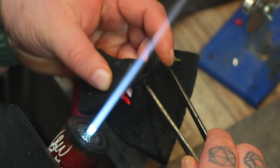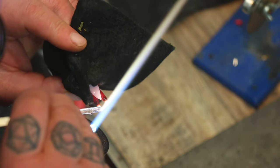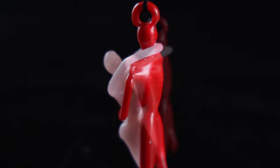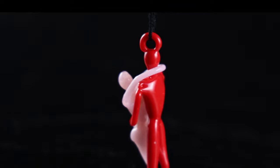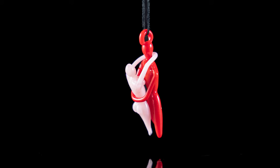Hold it real carefully — there we go, put that in the kiln. Here you guys go, here's the final hug pendant. You can see the different colors — the Ketchup from Glass Alchemy and the Pink Cadillac. I really like the way this moves around and how kinetic it is. If you guys make one, please tag me — I would love to see it at @revereglass on Instagram, or comment on the YouTube video. Thank you guys so much for watching. I will see you next week with a super special video. Bye!